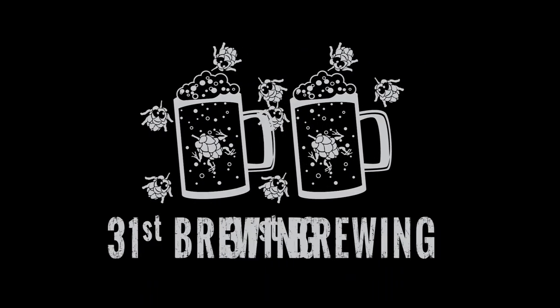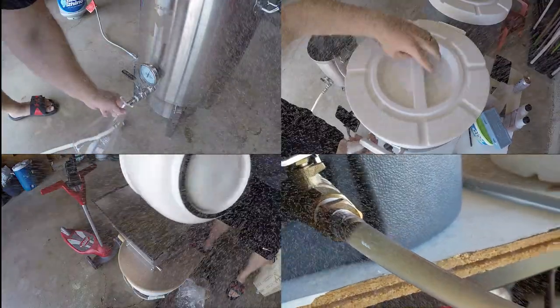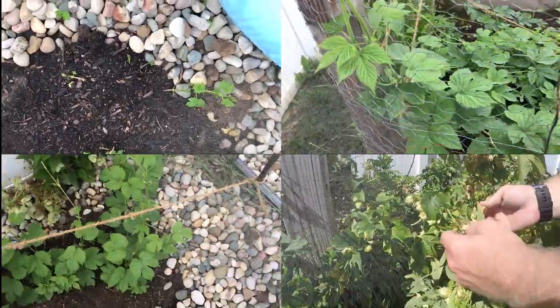Are you looking for the next craft beer to try? Well, maybe Lampshade Party Ale from Bell's Brewery is the one for you. Welcome back, everybody. So we are going to try Lampshade Party Ale — this is a new one by Bell's.